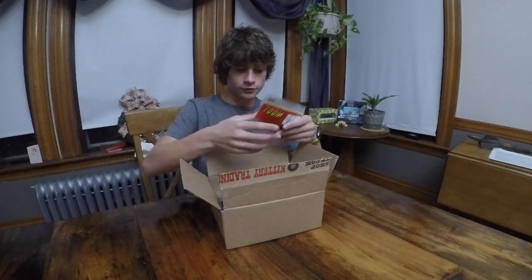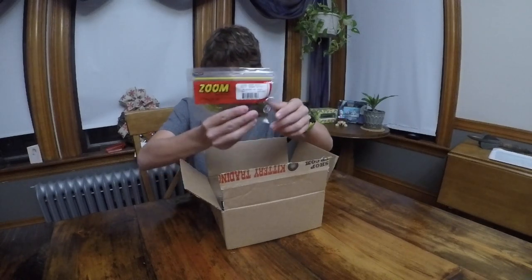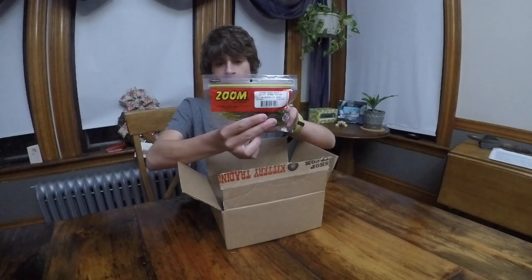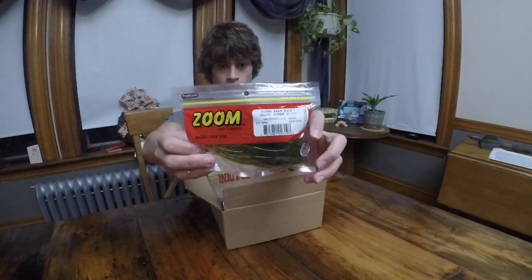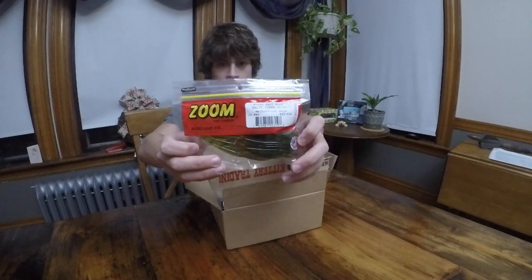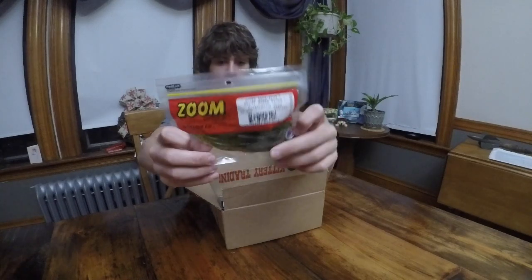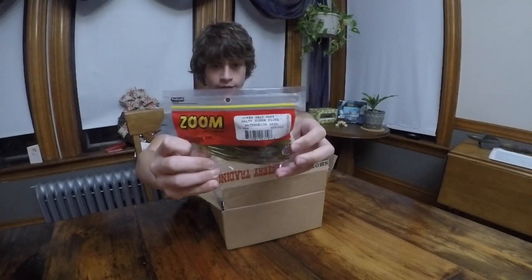So the first things first, I got a bunch of soft plastics. The first thing I got was a Zoom Flukes in watermelon seed color. They're a really nice color — I've caught a lot of fish on them, really reliable in most conditions. Bass can see them, Pickerel can see them, pretty much anything can see them. Pickerel and Bass absolutely love them. I highly suggest them.